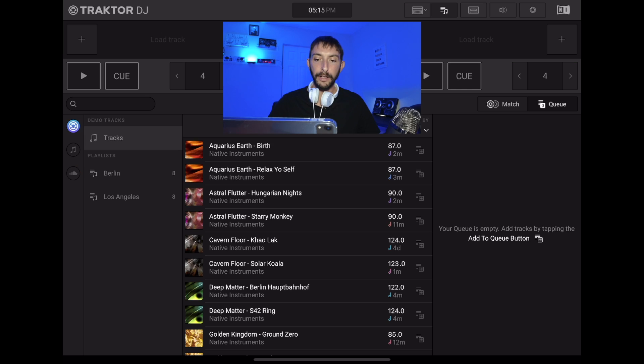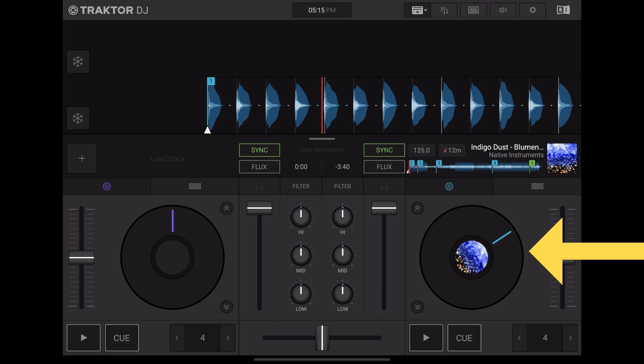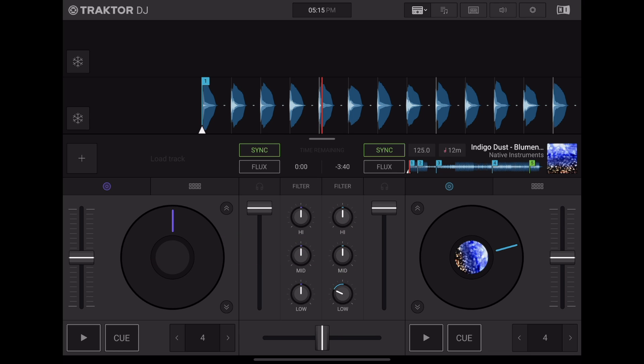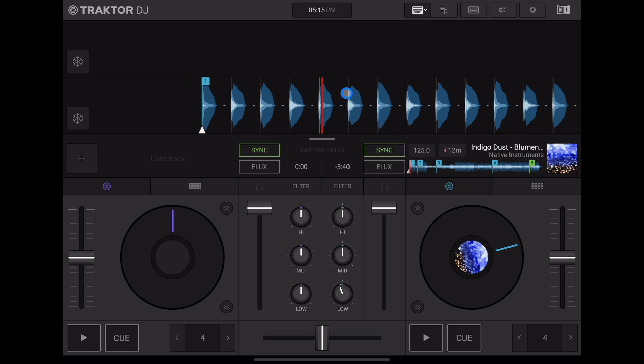So now let's load up a track onto a deck. We have our jog wheels over here, which are nice. They're very responsive. We have our volume slider over here. We have a simple EQ. There is no stem separation, but you can still blend your music like you're used to. You have a filter here, which is good to have. It's a basic mixer with waveforms, jog wheel waveforms, BPM, hot cues. And overall it looks very professional and very nice.